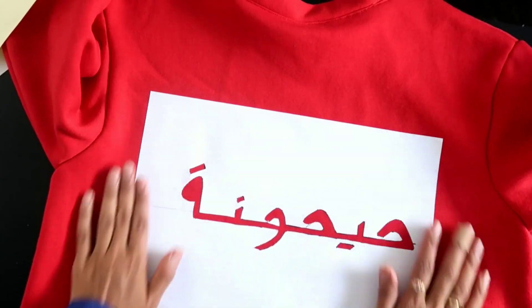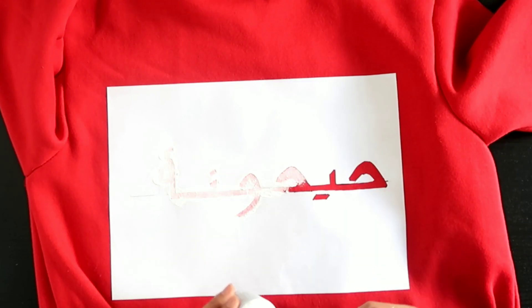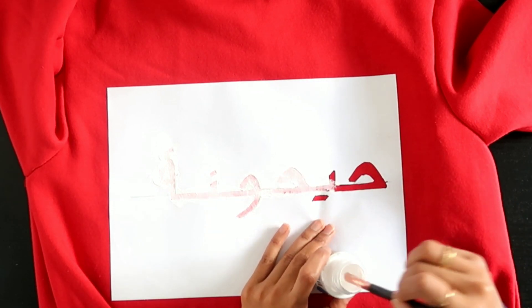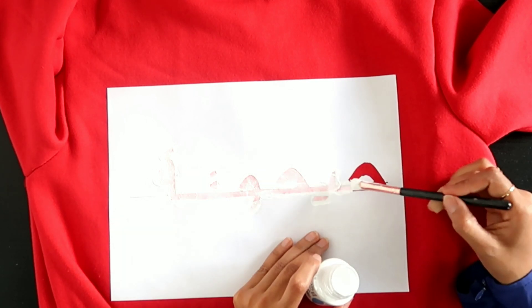I peeled off and stuck my paper on my dress, making sure it's positioned well. The paint I used is by Pebeo in opaque white. This is quite a thin paint so make sure you have a plastic bag inside your dress to protect from any see-through.